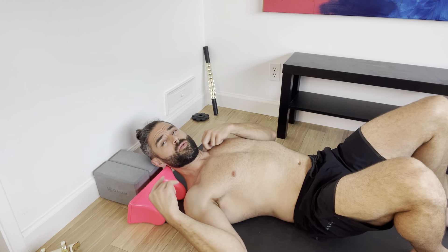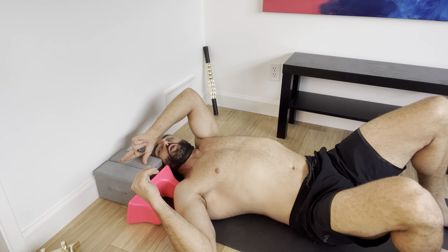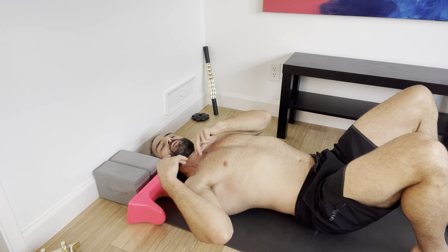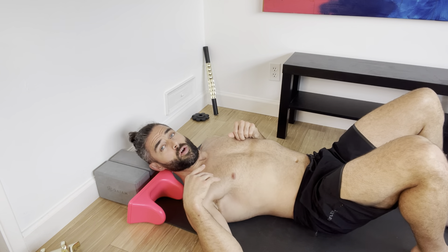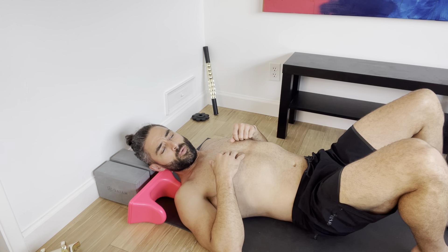We're going to do this on the ground. You can also do this if you imagine a door frame and your head's going through the door — you can use that as well. I'll also show you another way when you're standing up on a wall where you can hinge over and press into it. It's another really effective way.